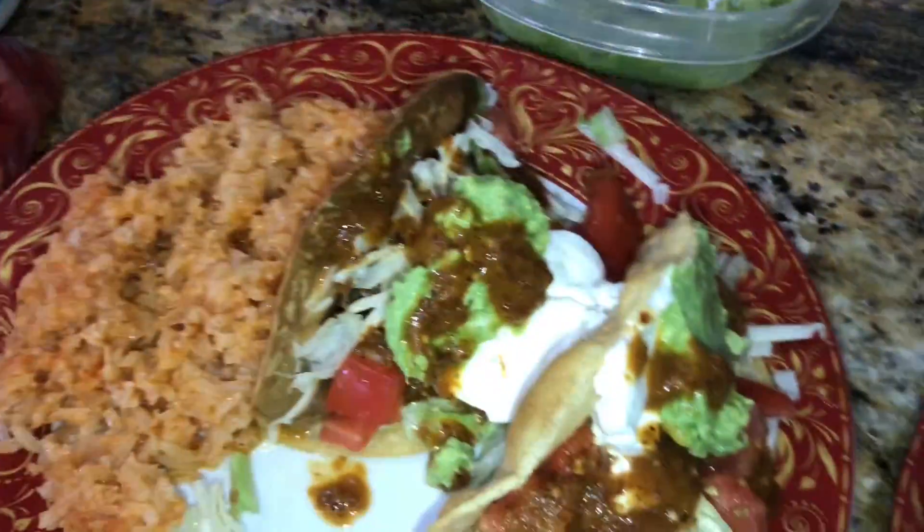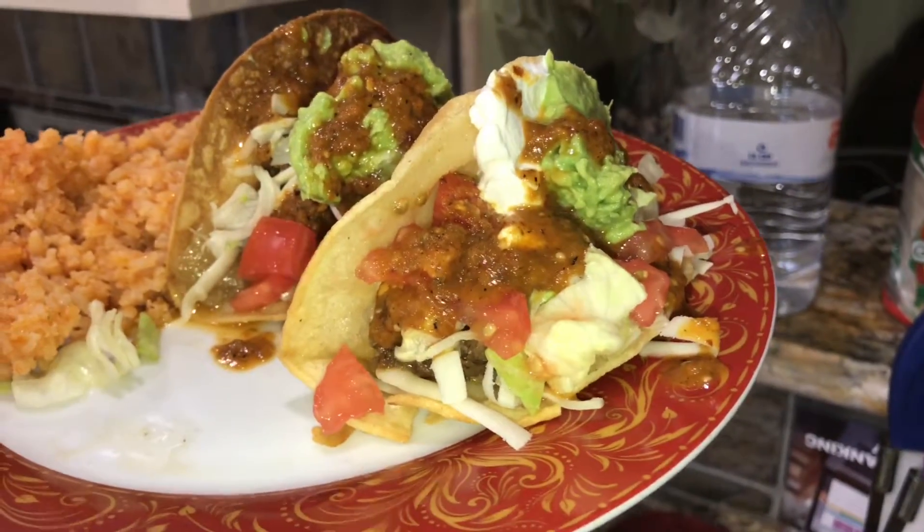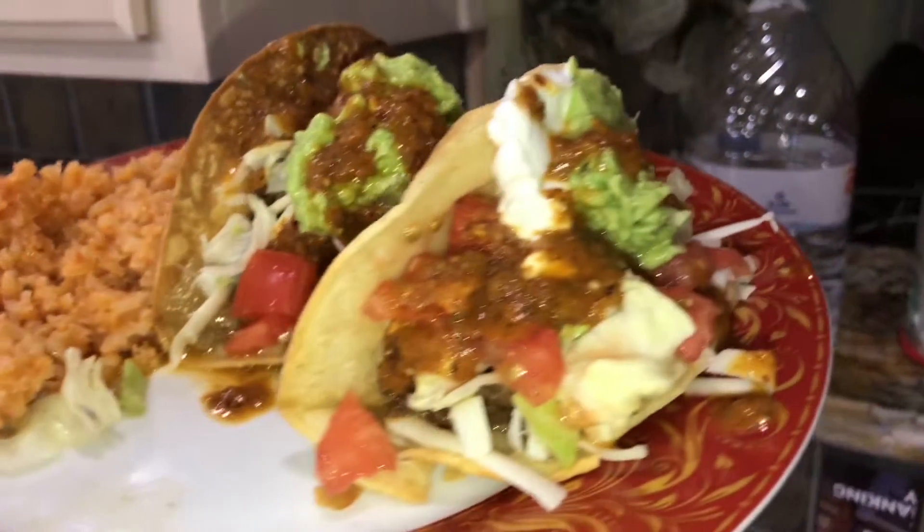Alright, so this is it guys — this is the finished product! Look at that. So next is the mukbang. I hope you guys enjoyed that. Stay tuned for the mukbang, it'll be coming very soon. These tacos are delicious and it's a must-see — definitely try making them at home. Stay tuned, peace!